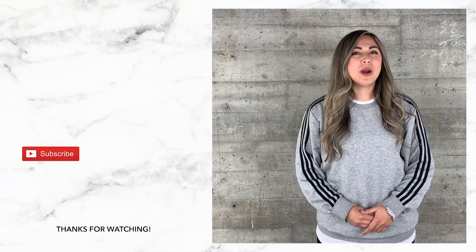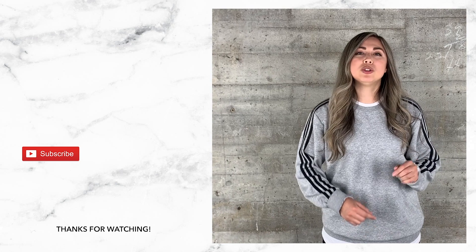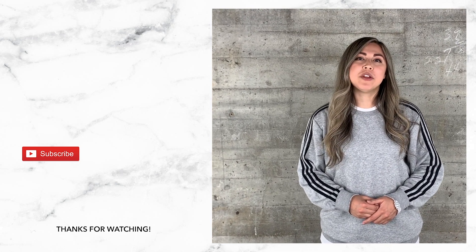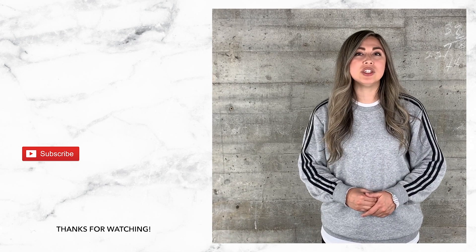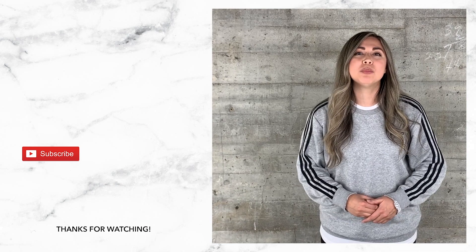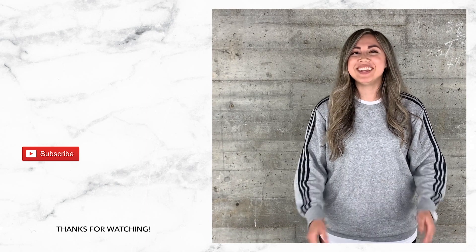Thanks for watching this video. Don't forget to subscribe to our channel and hit that like button. The video you just watched was requested by one of our subscribers, so if you have any cool color combinations or designs and techniques you'd like to see, go ahead and drop them in the comment section below. We'd love to hear from you. See you guys next time.